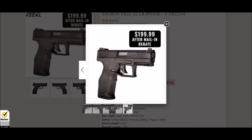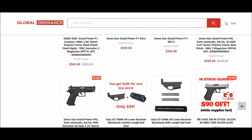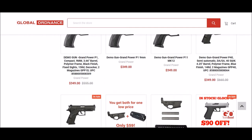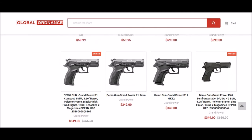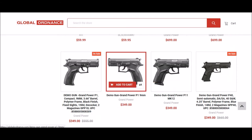But wait, there's more. Global Ordnance also has demo gun deals for all of their demo Grand Power pistols — the P1 series. I'm not super familiar with these, but it seems like a great deal versus MSRP. They're all $349, so if you're familiar with Grand Power and looking for one, that would be a smoking deal.